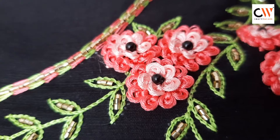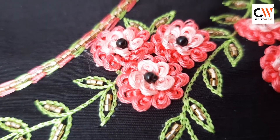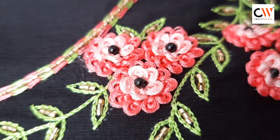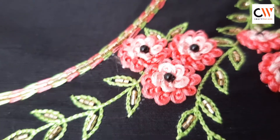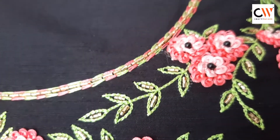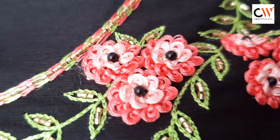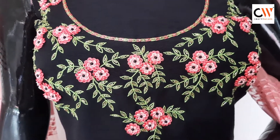We usually use a normal needle and a perfect finish. We use a light and deep peach color. The center portion is a black color — this is a fabric color. We use a center portion flower. This is a pattern. We use three flowers.